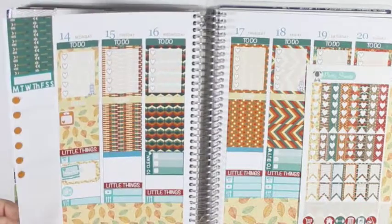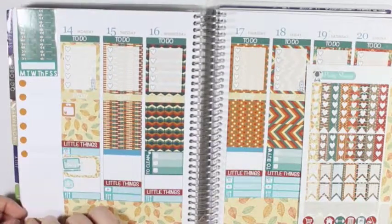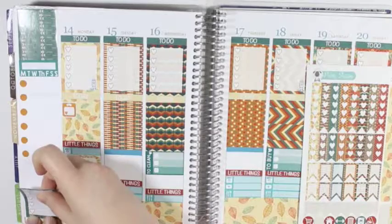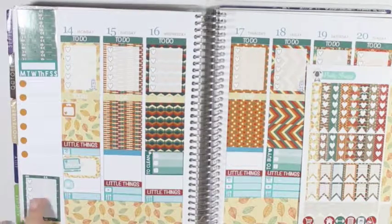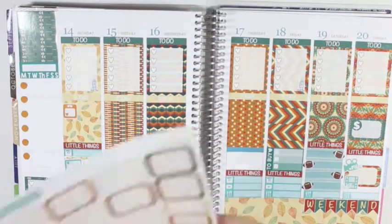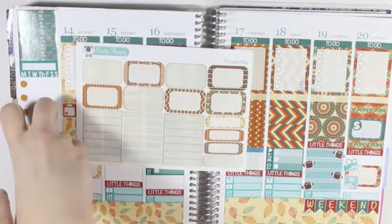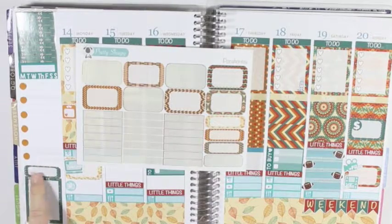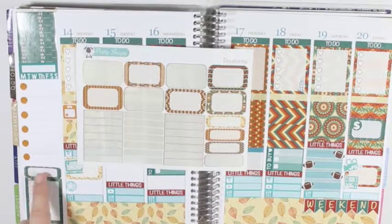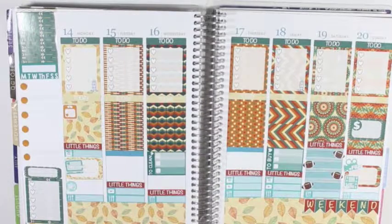But I am going to take this quarter box right here and just put it right over top, and I will use that as a place to put a header, which I will just write in. And then deciding whether to do half boxes first or washi first. I think I am going to take the same pattern washi strip that is in the full box and checklist and put that down, and then put the same pattern half box down like that to fill in some of the space.